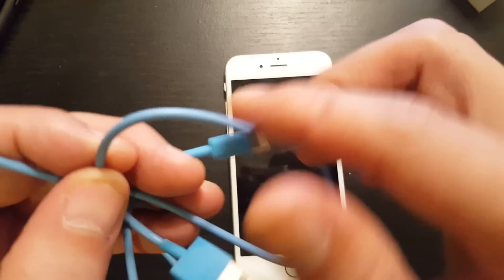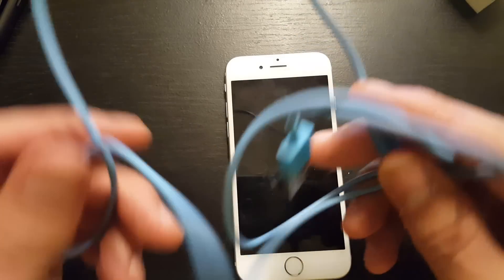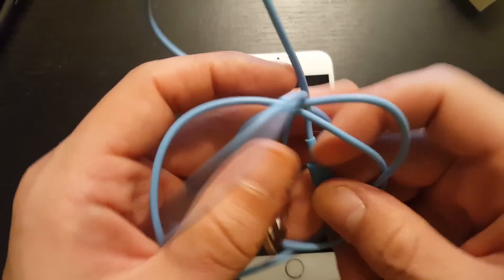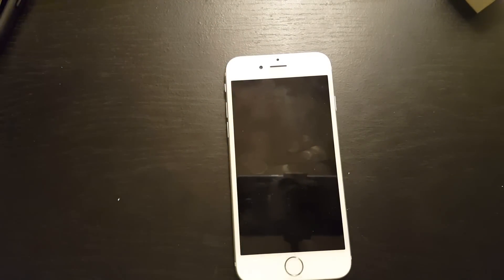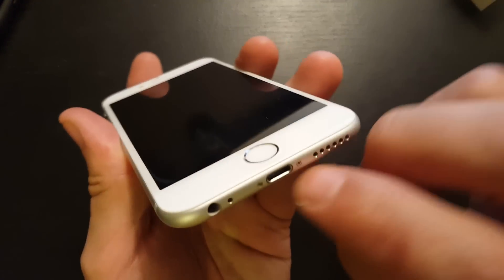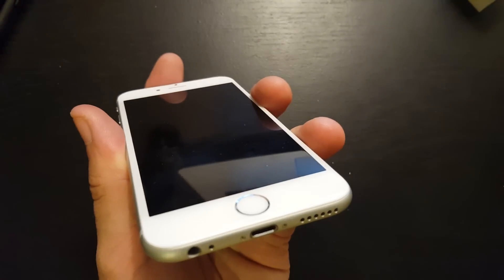If none of those work, you want to change your cable as well, because this could very well be faulty. I bought this one on Amazon and as soon as it got here it worked for about three days and then became faulty. If none of those work, there's a good chance you just have lint or dust in your port.